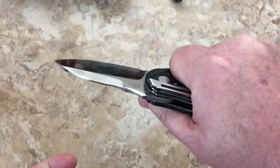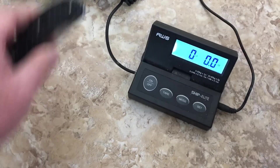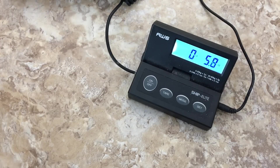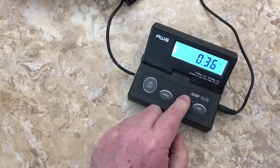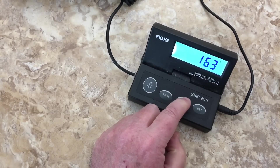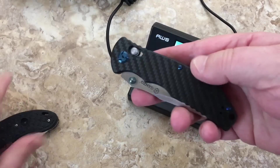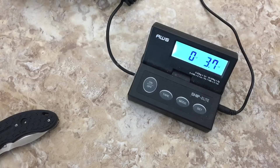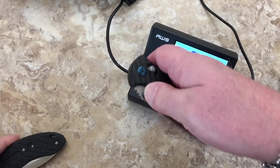I like the satin blades, I'm not big into black coated. This handle is fat for such a small knife, and it's not a lightweight either — let's find out just how heavy. Wow — 5.8 ounces for a three-inch blade knife, 163 grams. That's a big boy. Comparing it to a three-and-a-half inch Ganso — wow.